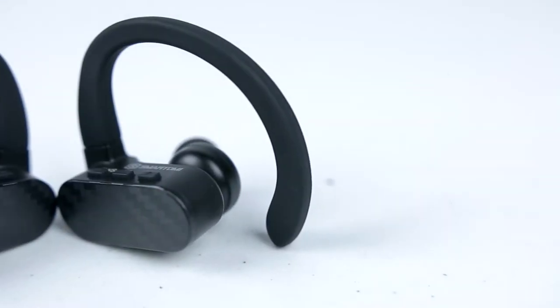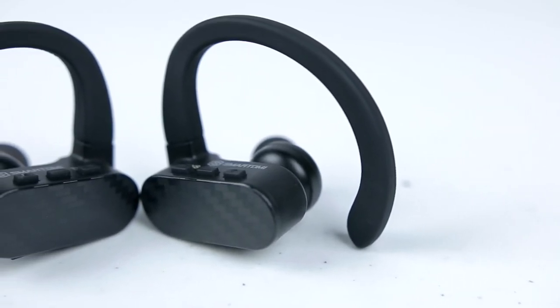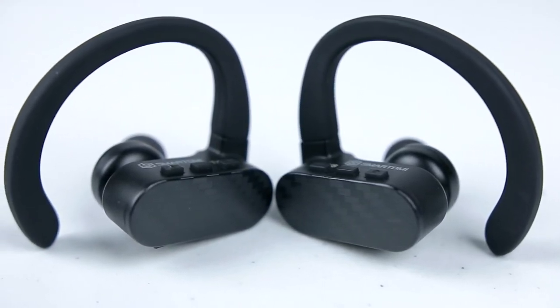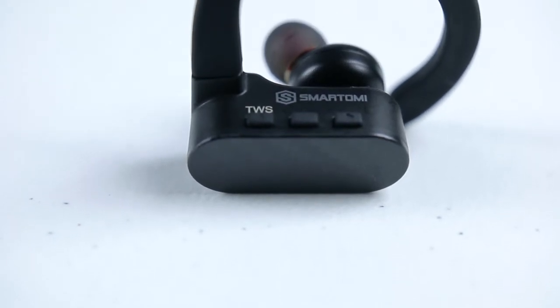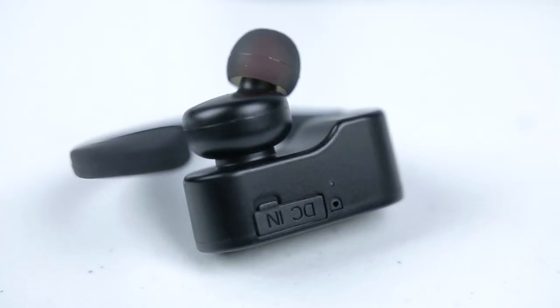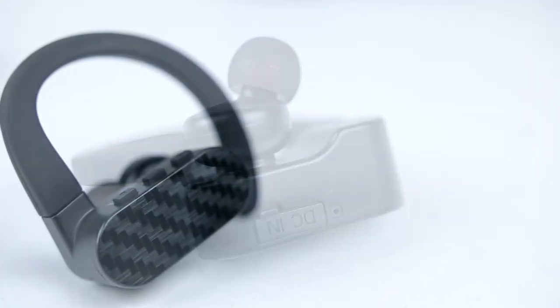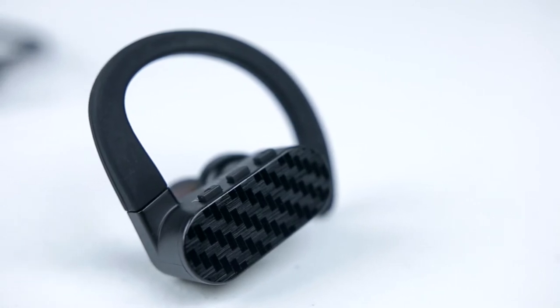These earbuds come completely wireless — there's no wire that rests around your neck. Not having the wire around your neck took a little getting used to for me, but after a day or so it felt completely normal. On top of each earbud you have three buttons: a volume up and down button and, in the center, a multi-function button. On the bottom of each earbud you have a micro-USB charging port and a microphone for calls. They have a nice black finish with a carbon fiber-looking finish on the outer portion.